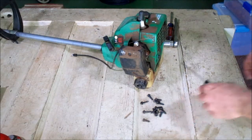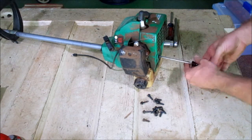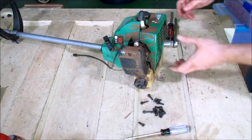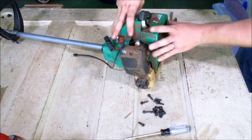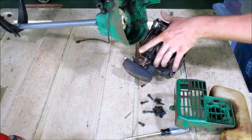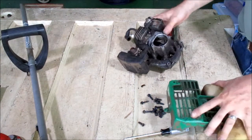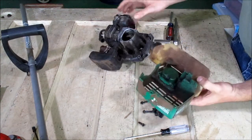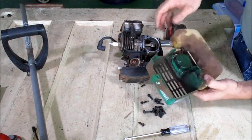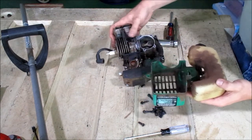These screws come off with a torque screwdriver. What's kind of surprising to me is that the engine is actually covered by plastic on one side instead of metal. A little surprising.